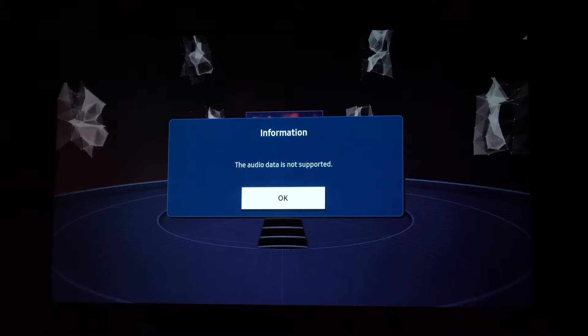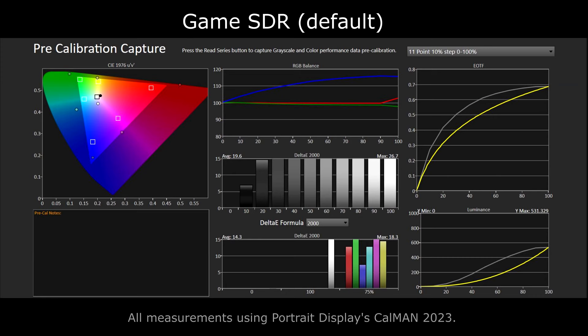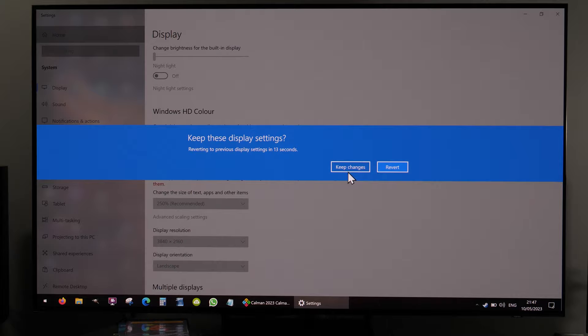Gamers will be happy with this TV thanks to the great image quality, low input lag, and plenty of gaming-related options accessible through a special menu. You will need to tweak picture controls to get more accurate colors, as the default game mode is not accurate on many levels. Full color resolution is available in PC mode where images look sharp, and there are no issues with how text is displayed on screen due to the pixel structure.